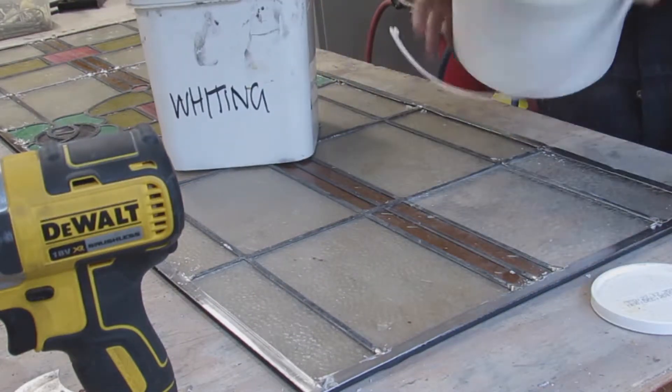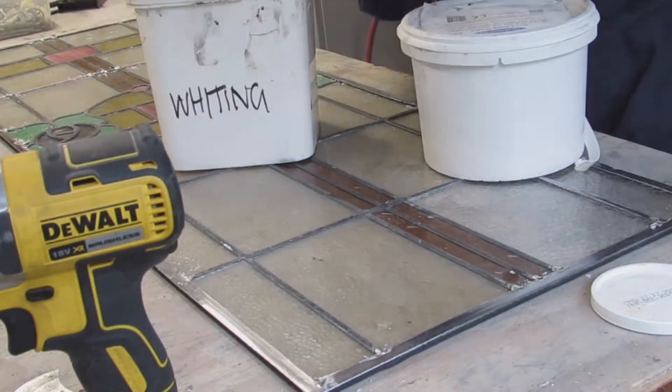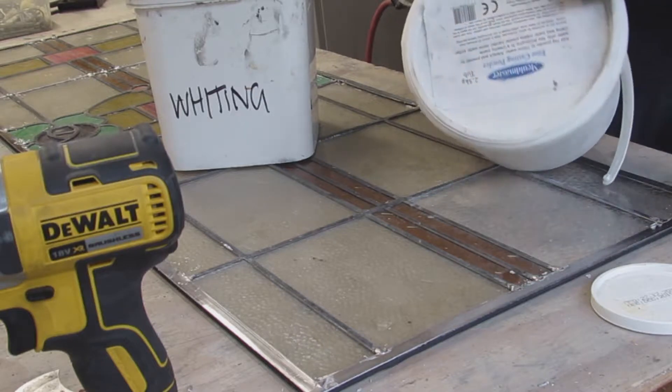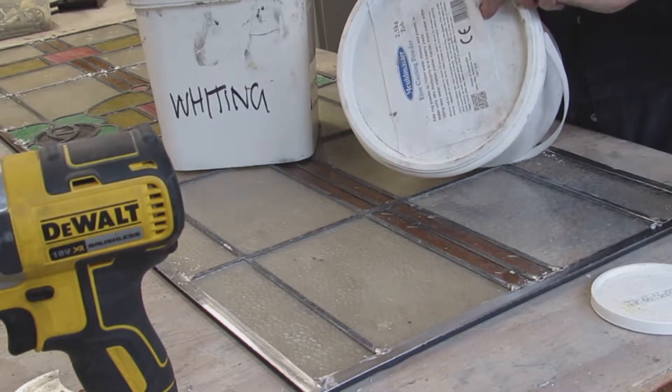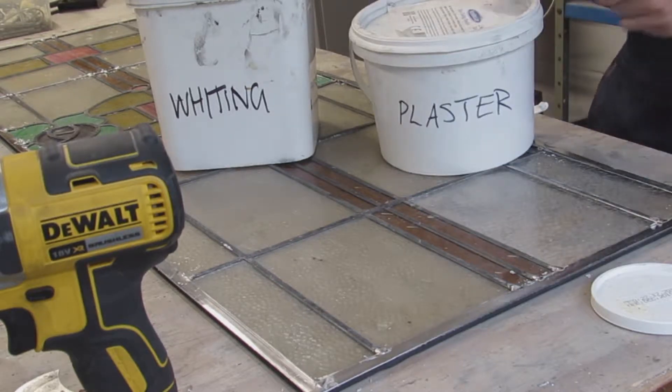The soldering's finished now, so I've removed the jig and I'm going to cement the panel. Cementing is where you rub a sort of putty in between the glass and the lead, and that's what will make this window weatherproof.